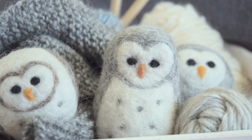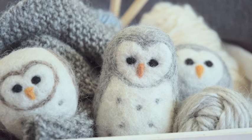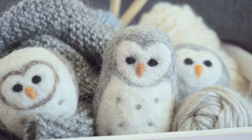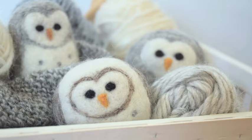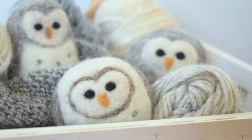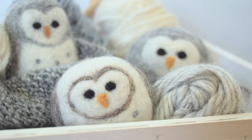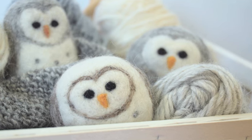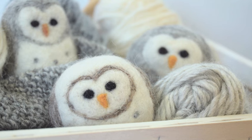Today's needle felting tutorial is meant for the absolute beginner. The video is almost a half hour long and I go into a lot of detail regarding this particular owl, but also how to do needle felting itself. So it's perfect if you haven't tried this craft before. But if you're a seasoned needle felter, you might find the video runs a little long - I plan to do some tutorials in the future that just cover design.